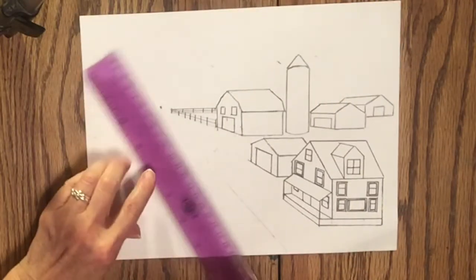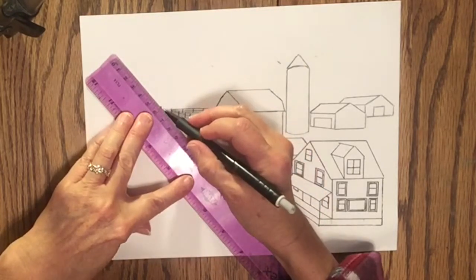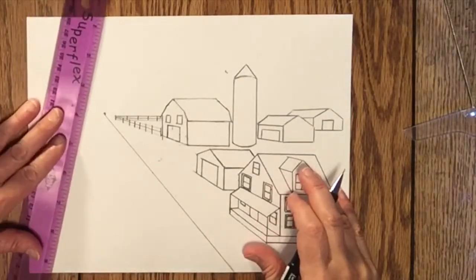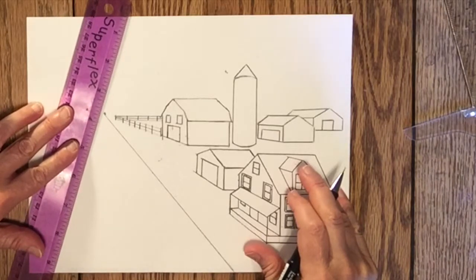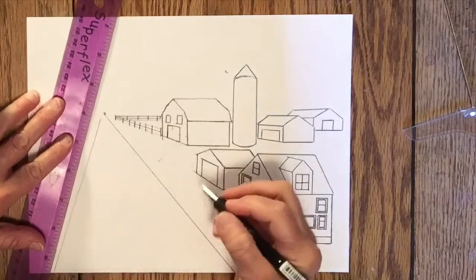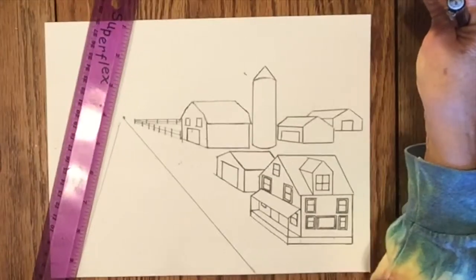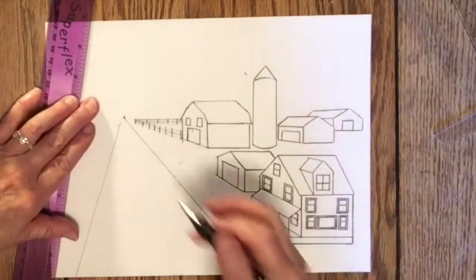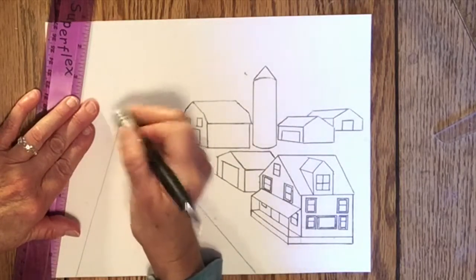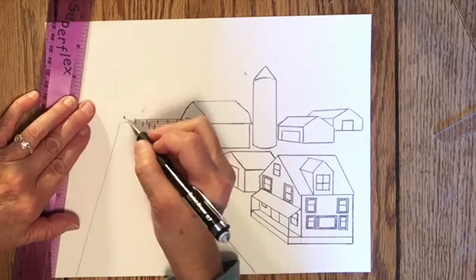Now I'm going to draw the road in front of the house. I think I drew it once before but I'll darken it since it got erased, and then draw the other side of the road. I don't want it to go back into a point because normally, unless you're standing on really flat ground, it doesn't look like that. So I'm going to erase part of it and make some jagged lines across the back — that's just part of the ground, some hills in the background.